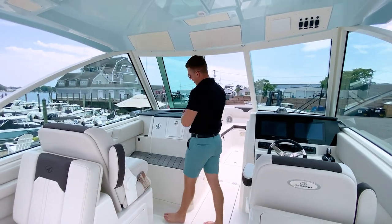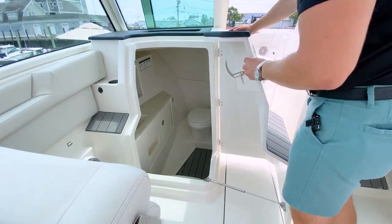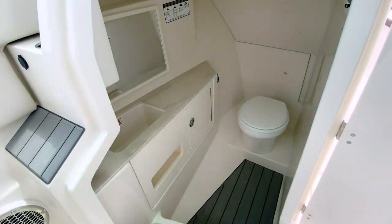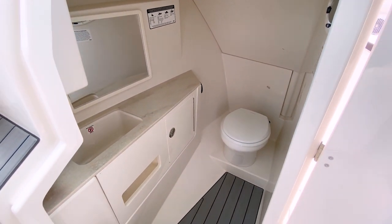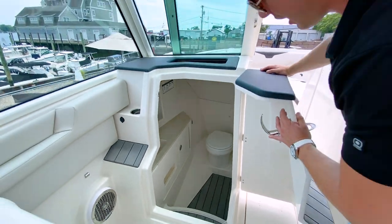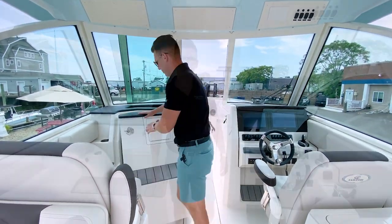Sailfish is also known for their head area. Among dual console models, the Sailfish offers the most voluminous head in its class, achieved without taking away any room from the bow or the cockpit. It's a truly deep bathroom area that families will certainly appreciate.